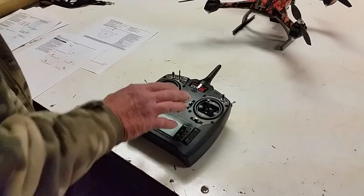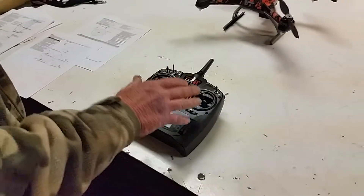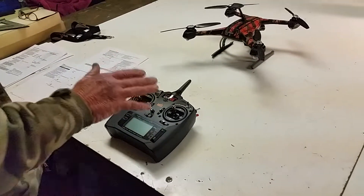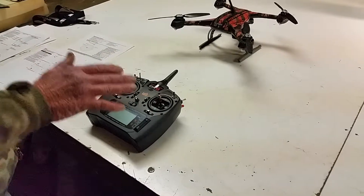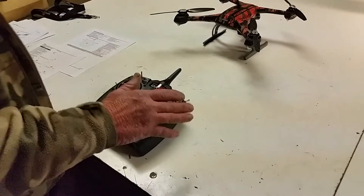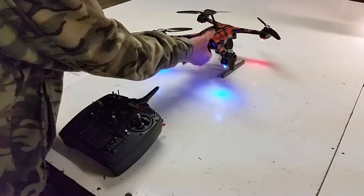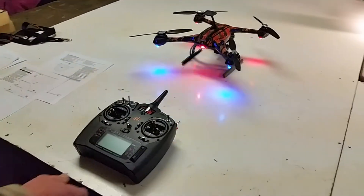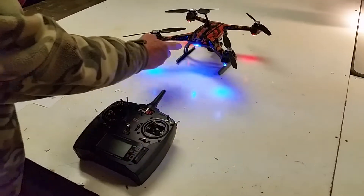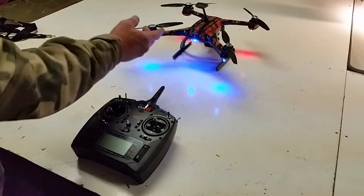Now we're going to talk a little bit about certain stick positions prior to binding a 350QX. When you bind a 350QX, you cut it on, it initializes, the light goes to binding mode — a rapid blue flash indicates binding mode.